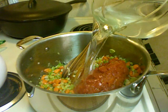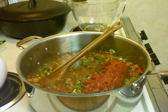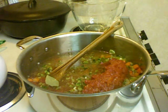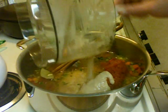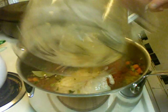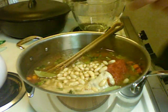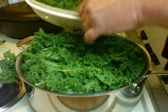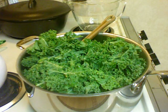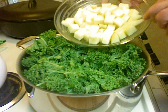I'm going to put five and a half cups of water in, along with two bay leaves. Then I'll add the pureed beans, the whole beans from the second can, all the kale, and one large russet potato.